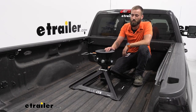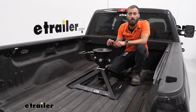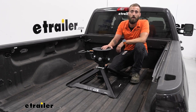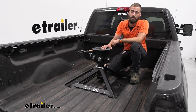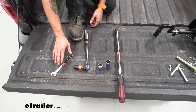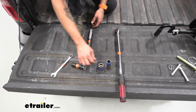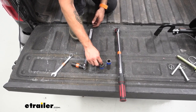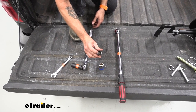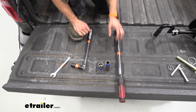As far as installation goes, this is one of the easier hitches to put in — it's a whole lot more lightweight, it goes much quicker, and you can easily do it by yourself. To begin the installation you'll need a few tools: a 5/8 wrench, an 11/16 socket, a 15/16 socket, a 12-point 19mm socket — and that 12-point is very much needed; a 6-point will not fit — and then a torque wrench.